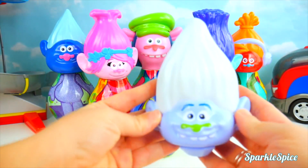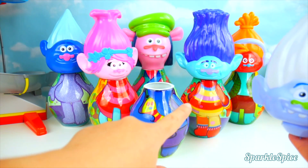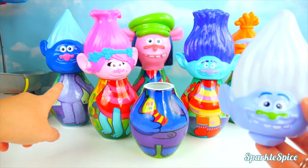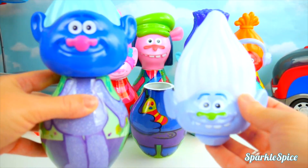All right, so here's Guy Diamond's head. Where's his body? Whoa, that's definitely his body. Let's match it back up.